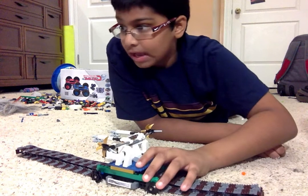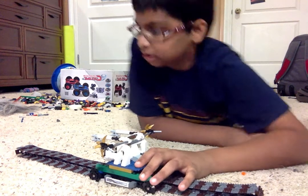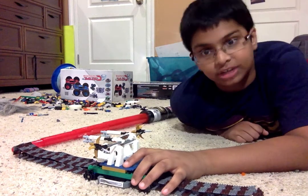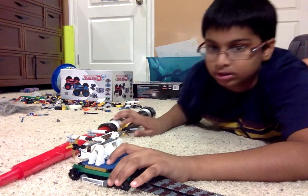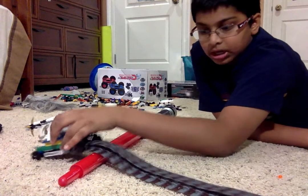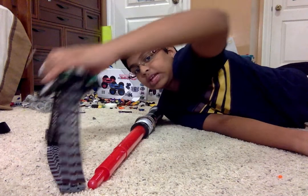It can go over almost anything, depending on where it is. So let me try my lightsaber obstacle. You do this — gotta jump over it, and then follow on. It can even go up.